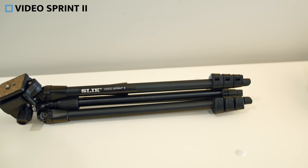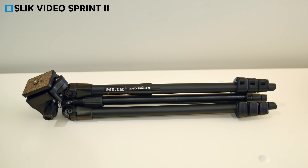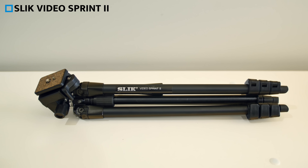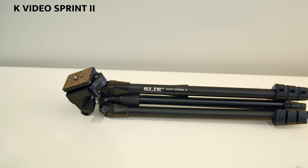As for a regular tripod to use for Facebook Live — something that goes up to full standing height — I'd recommend the Slick Video Sprint 2. These tripods sell for around $90 on Amazon, and having full height adjustable legs means that you'll be able to use this either on a desk or extended all the way up to full standing height. They're also compact enough that when they're packed away, they'll easily fit into most backpacks. So those are my top recommendations for tripods to use for Facebook Live.